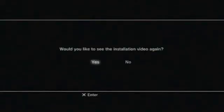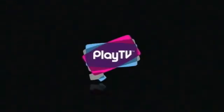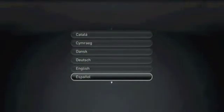Once the video has finished, you'll be prompted to either watch the video again, or as I'm going to do, choose no, and instead watch the installation progress bar. You will then be prompted to launch Play TV. The Play TV logo appears, and then you'll be prompted to complete 10 steps. First we need to choose the language we're going to use — in this case I'm choosing English.